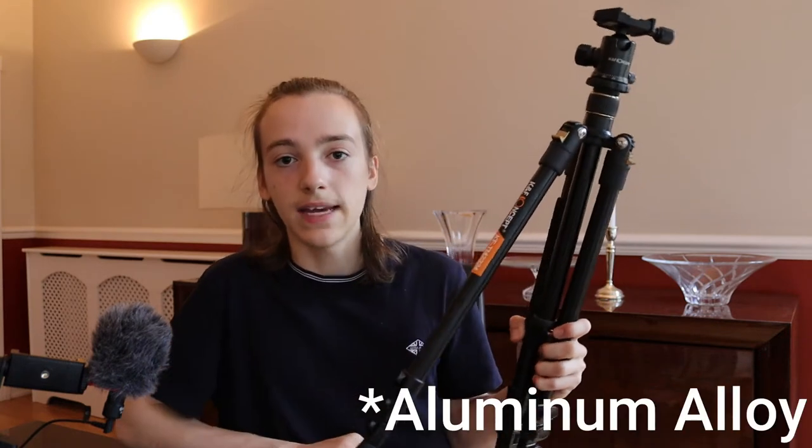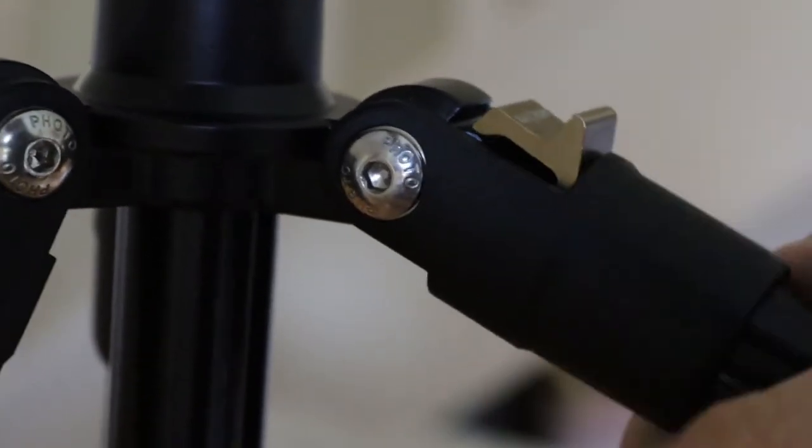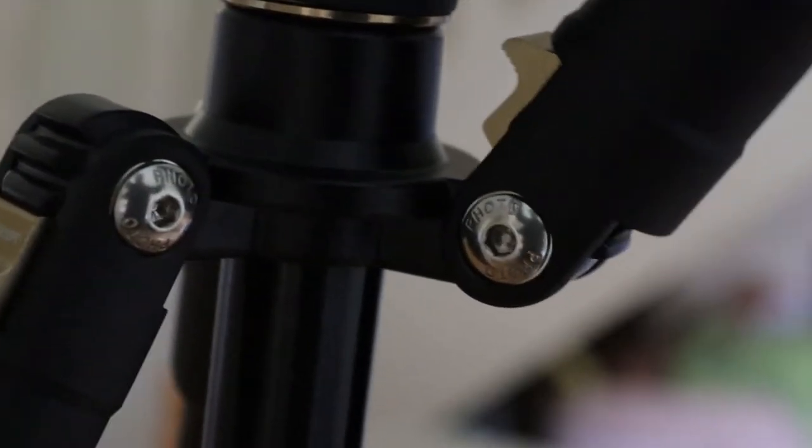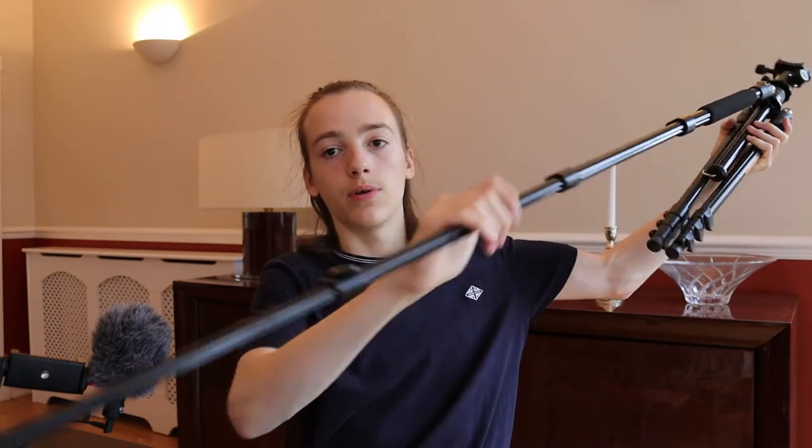Then we have the legs. Each leg is metal and has a little clip which allows you to set them at different angles and then be secure. You can also clip them all the way to fold them fully up. One of the legs has a foam grip, which is good if you were to take the tripod to a very cold place — say Scotland or even the Antarctic — because the foam means you don't have to touch the cold metal and will stay at a relatively nice temperature. The legs are adjustable by clips which are nice and easy to pull out, and they're arranged so you can pull them all out at once, extend the leg to full, and then adjust one by one.